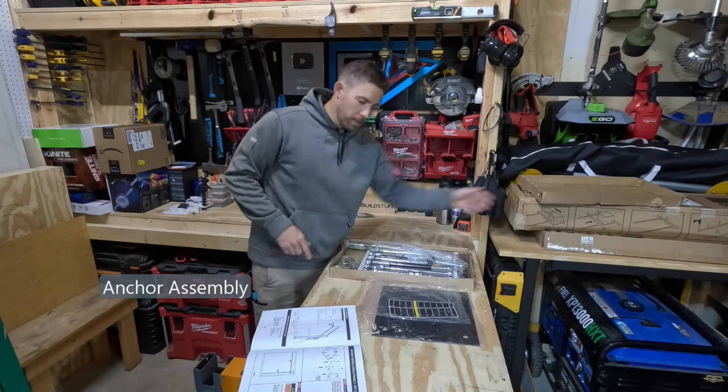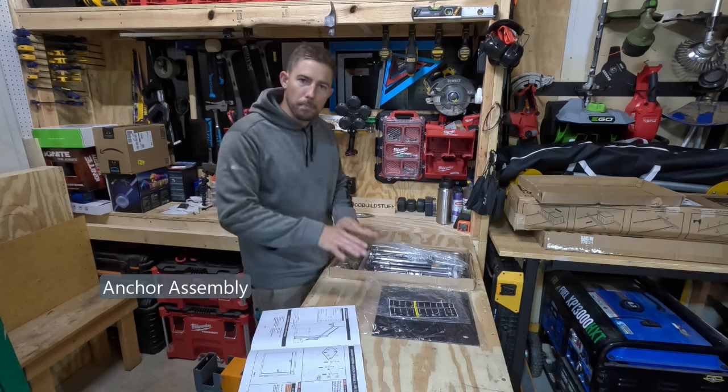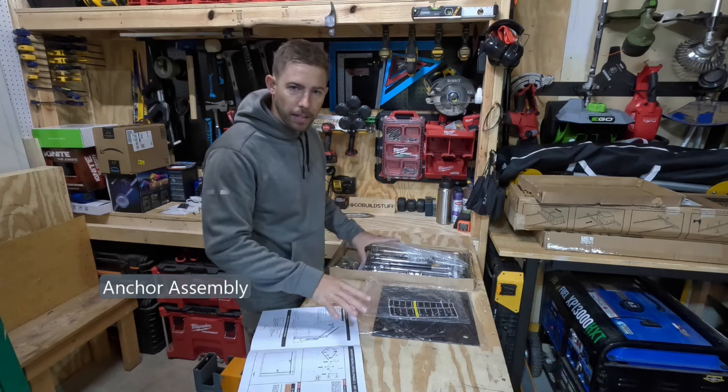This is the anchor system. We're gonna put it together before we pour the concrete base, so when we're done pouring the concrete base this thing's ready to go right away before the concrete dries.